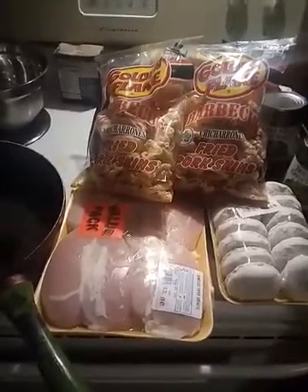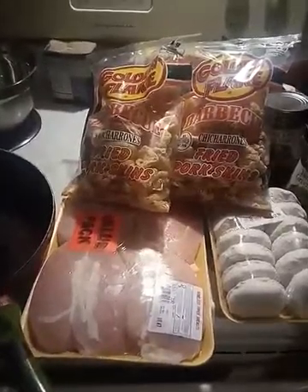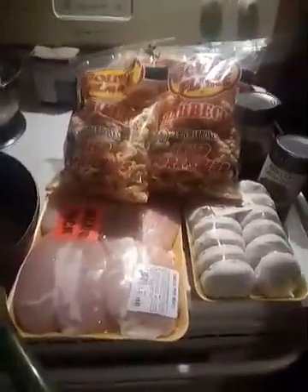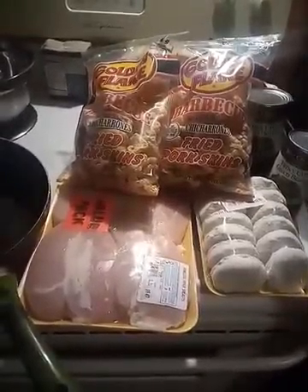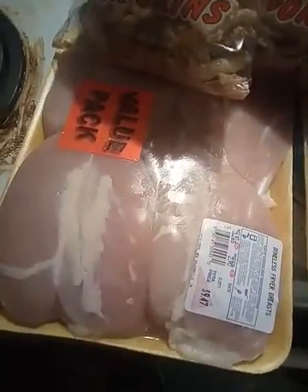Hi fam, random chick here, and today we're going to be making pork rind chicken. It's a lot healthier than using flour. I had a friend and my mom that wanted to see it, so I'm going to get into it and show you how to do it.